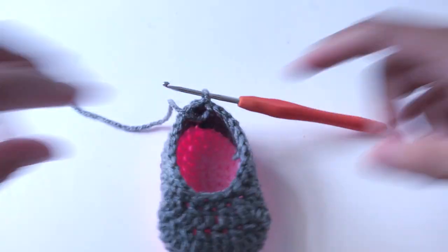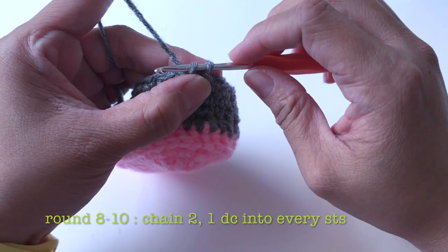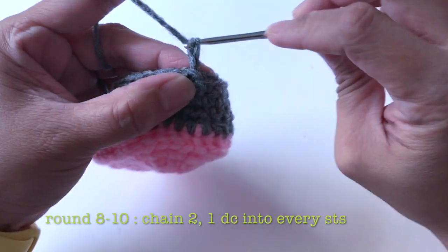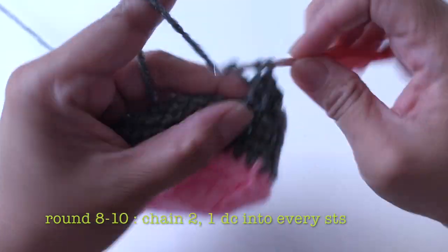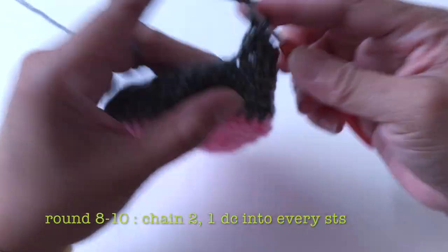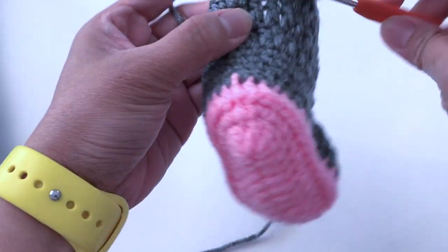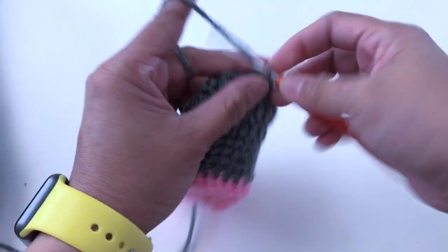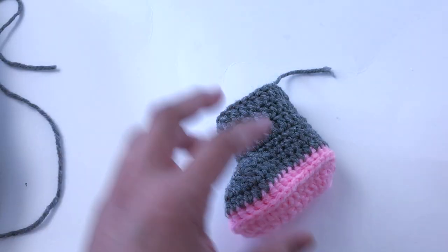This is how it looks like. For the next rounds — round eight through ten — it's going to be the same pattern: start with chain two, and make one double crochet in every stitch all the way to the end. Repeat this for three rounds. Slip stitch, cut the yarn.